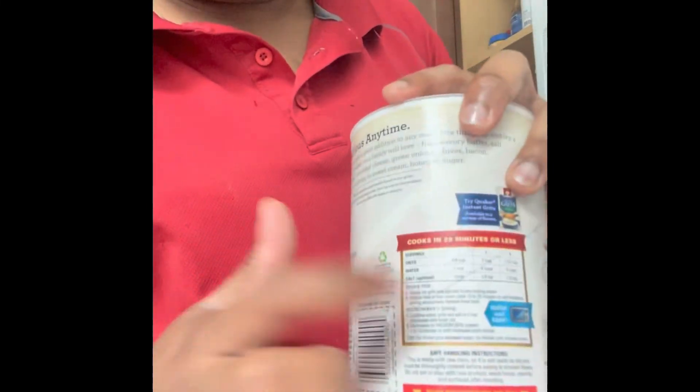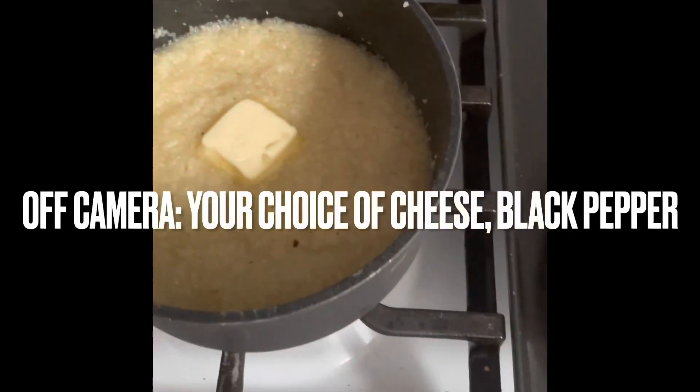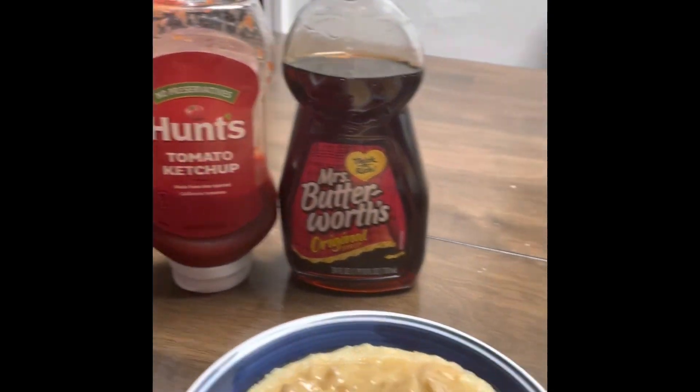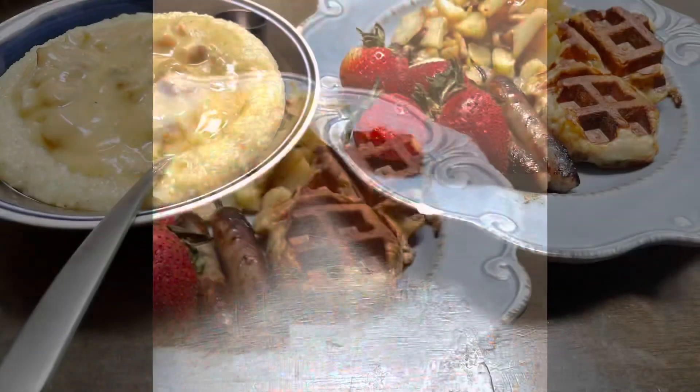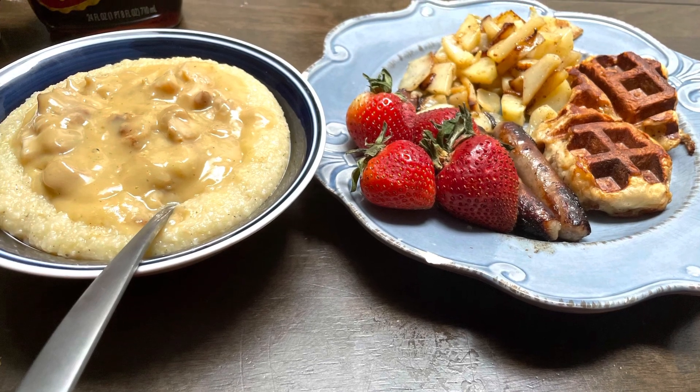I've got my grits — not instant, just whatever grits they are. I'll show you how to do it: added my butter and all that, and voila, it's done. As you can see, my food is done!